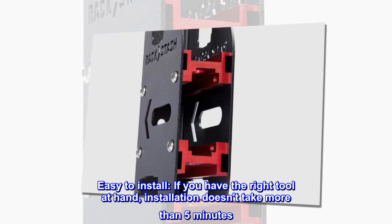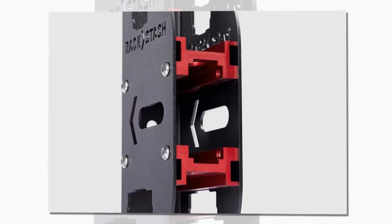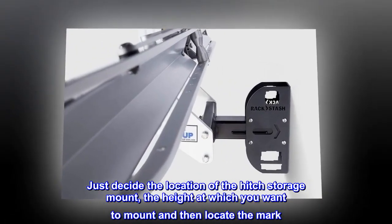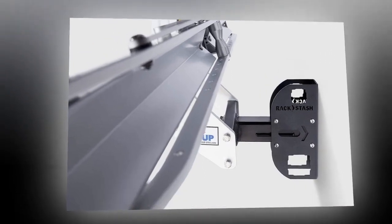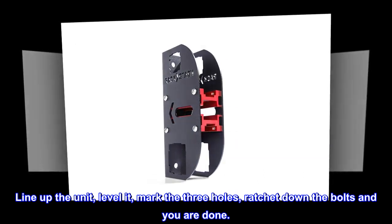Easy to install — if you have the right tools at hand, installation doesn't take more than 5 minutes. Just decide the location of the hitch storage mount and the height at which you want to mount it, then locate and mark the spot. Line up the unit, level it, mark the 3 holes, ratchet down the bolts and you are done.